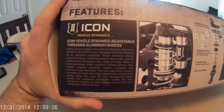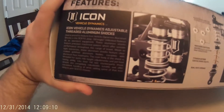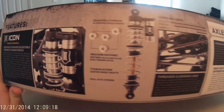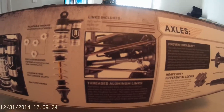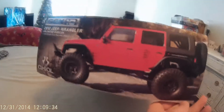Icon Vehicle Dynamics adjustable threaded aluminum shocks — those look pretty nice. May not have to bother getting more for a more authentic look for this. Also in here are some links and the axles.